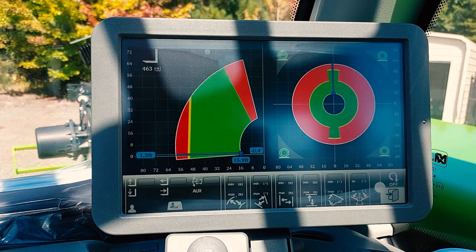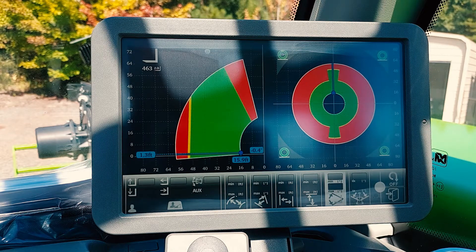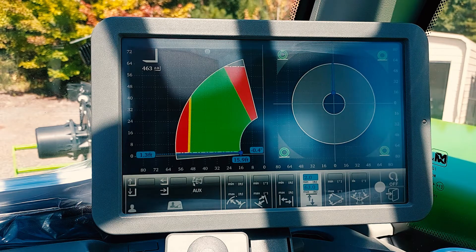On this screen, you can now choose limitations of your boom movements. Here, you can choose the speed of your boom. For example, let's pretend that we're working underneath power lines and the power lines are 30 feet tall. So we are going to set our maximum up to 30 feet.